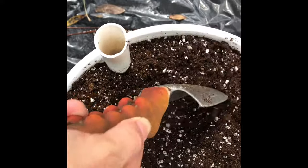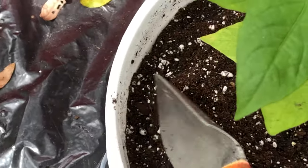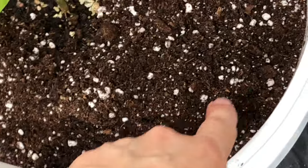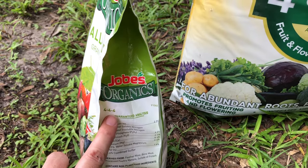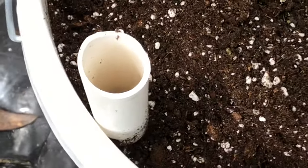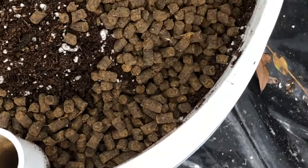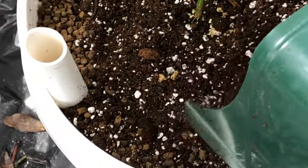After mixing in my half cup of dolomite lime, I dig a fairly deep hole in the middle of the bucket and plant my pepper seedling. As I push the soil back to fill in the hole, I sweep the soil away from the outer edges and make a bit of a trench around the outer rim of the pot. Next I add two cups of a granular 4-4-4 organic fertilizer into the trench. If using a synthetic fertilizer like a granular 10-10-10, I would only use one cup. After adding the fertilizer, I cover the fertilizer and the trench with soil.